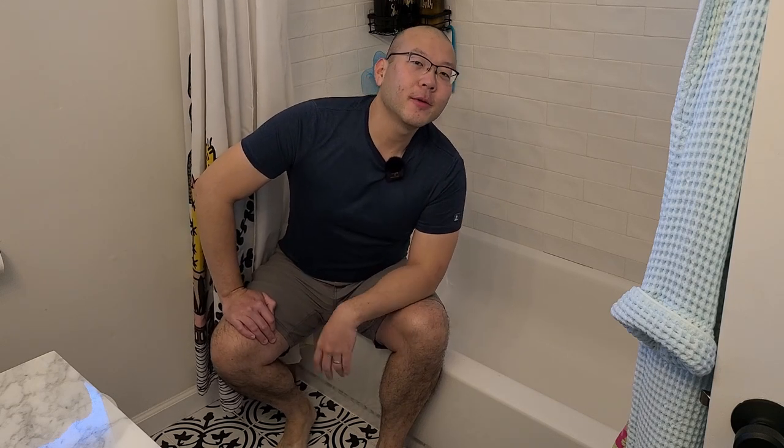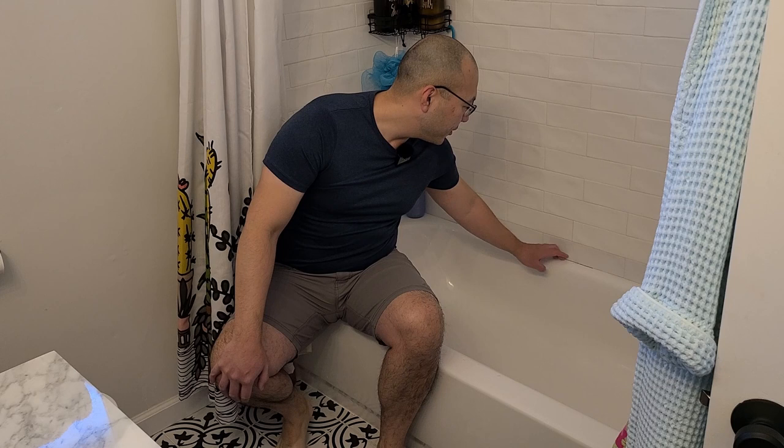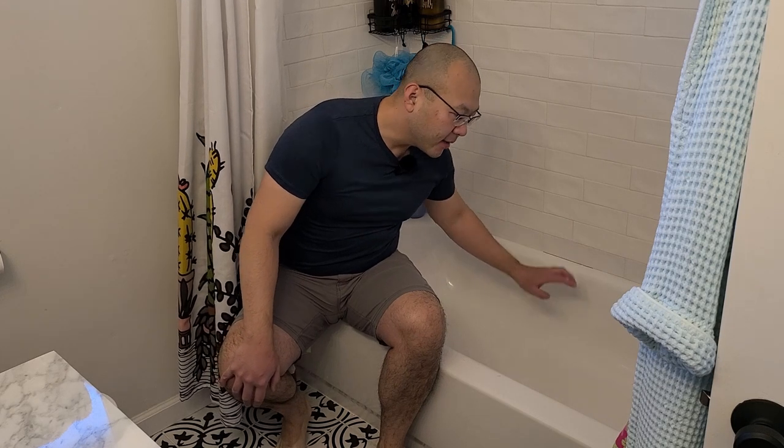Hey YouTube, super exciting day today. We've only been living here for a little over a year and our bathtub is starting to lose the caulk and getting a little bit moldy. Hopefully this is an easy video. Let's do some research and see what's out there.